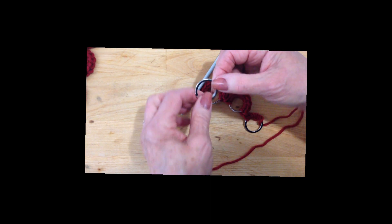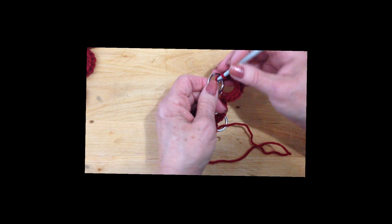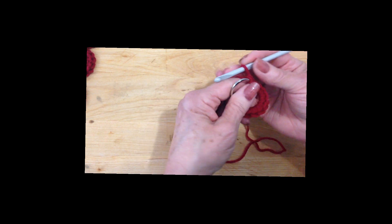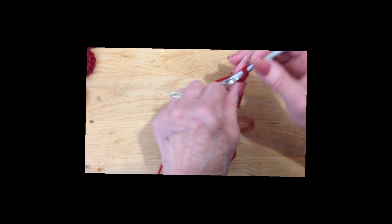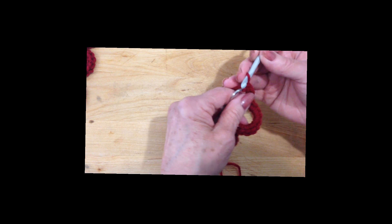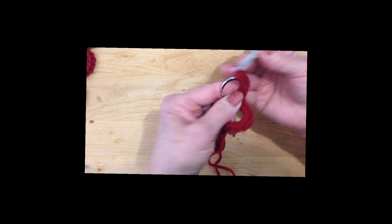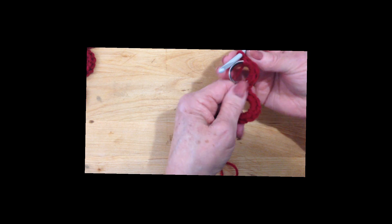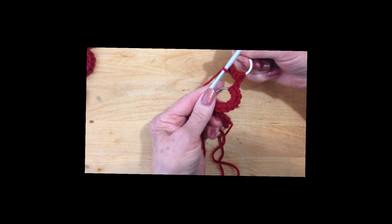When you get to the last one, you're going to put it in front of the yarn, pull the yarn through, and make 5 single crochet: 1, 2, 3, 4, and 5. Now that is going to be the ring at this end.